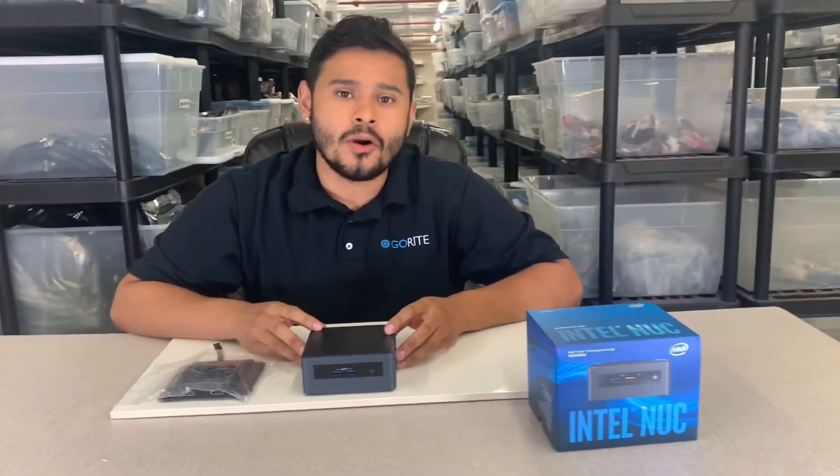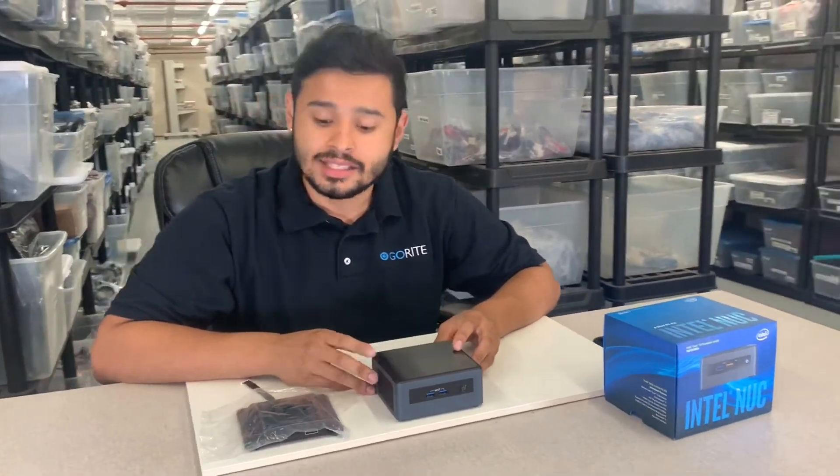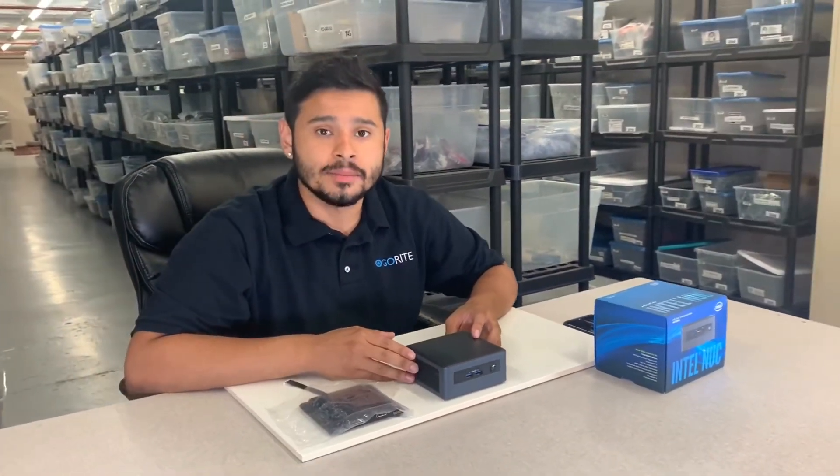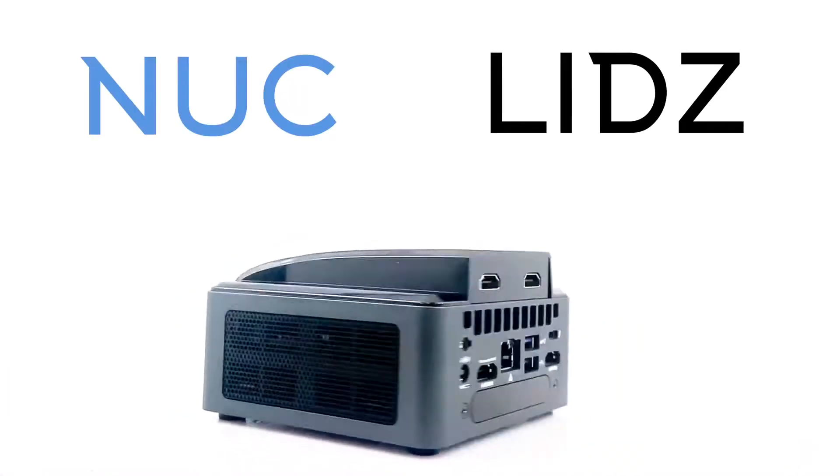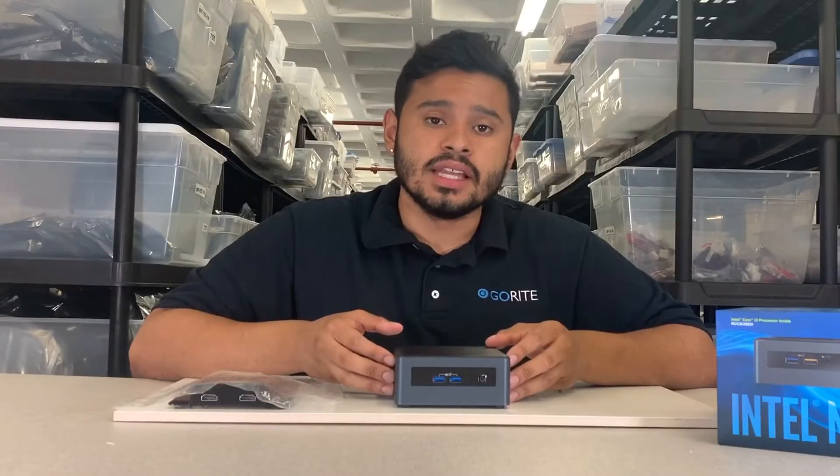Hello everybody, welcome back to the GoRite warehouse. This is NUC Lids. Today we're going to be going over the dual HDMI lid for the Provo Canyon. Let's get right into it. Before we get into the installation, let's talk about the Provo Canyon.